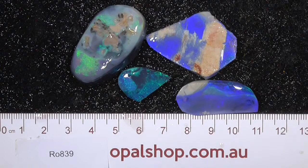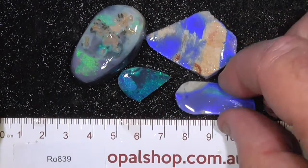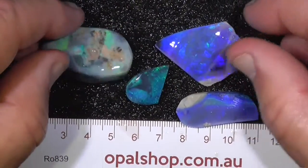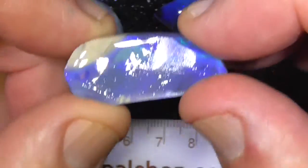Here's a little parcel of rubs from the Lightning Ridge area, New South Wales, Australia. As you can see, they've been rubbed down. I'll zoom in a little bit — I've zoomed in just a little bit more.